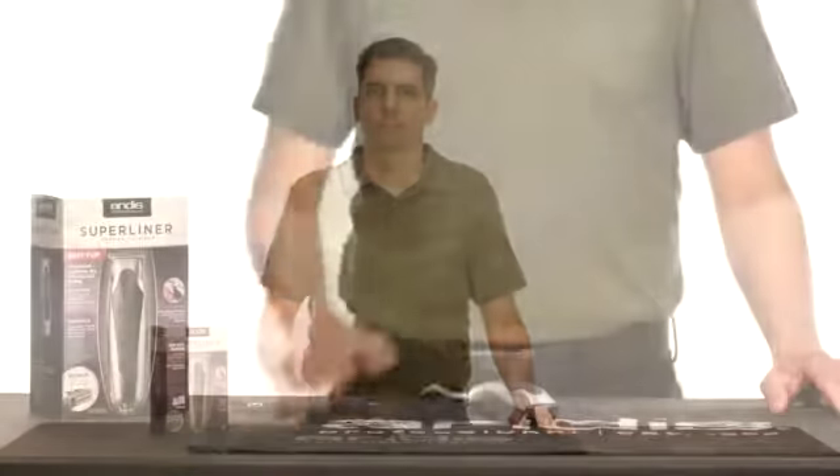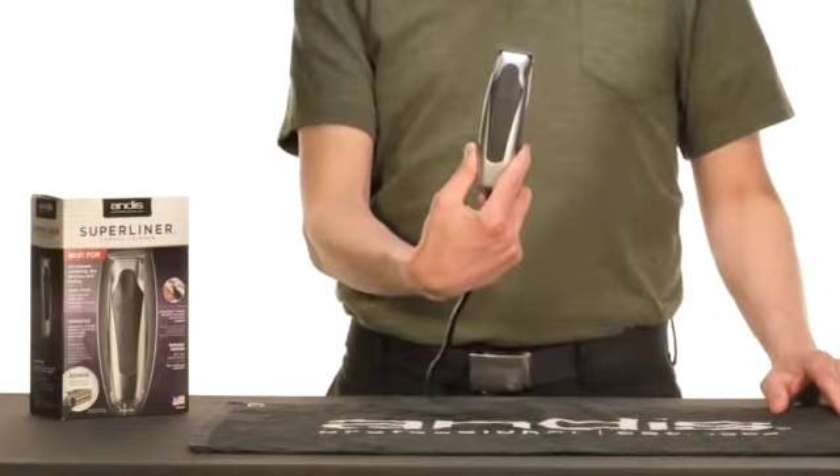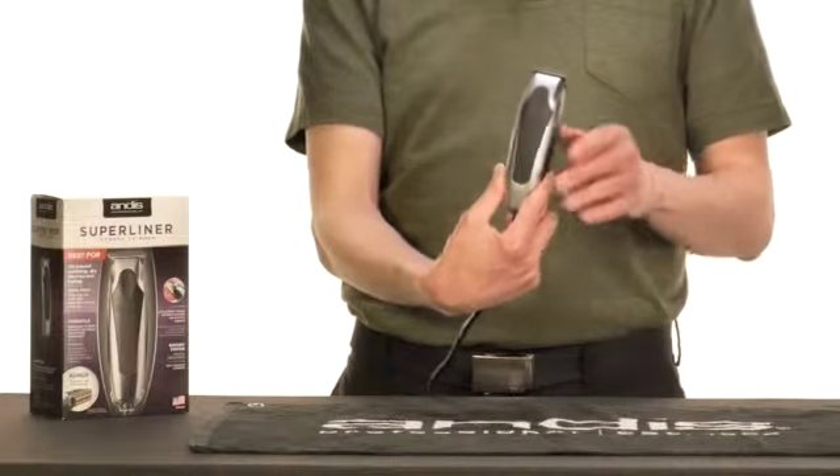Hello! Some of you have asked how to adjust the blades on the Superliner, also known as the RT1.